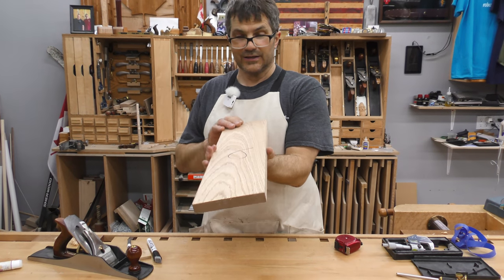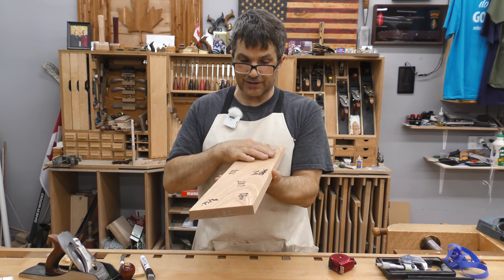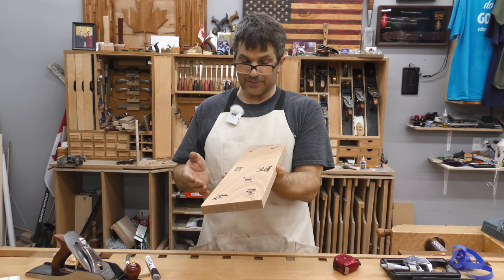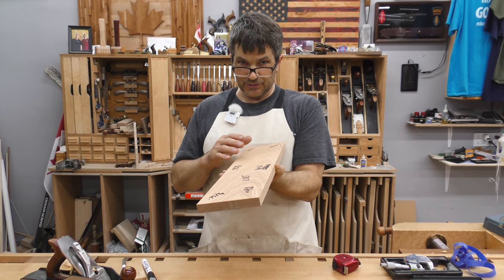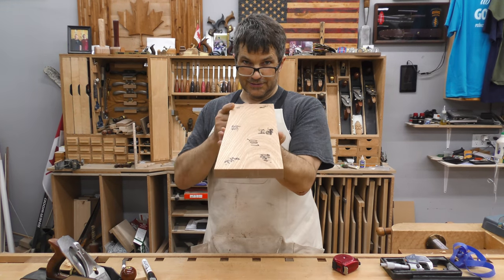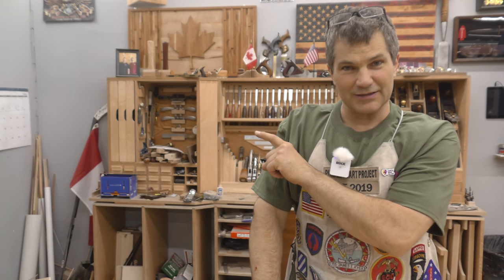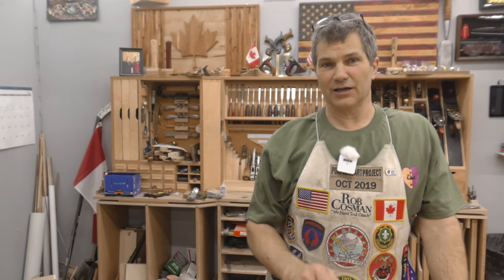If you enjoy my method of work and like my style of teaching, click on any one of these videos to help take your woodworking to the next level. I've always said better tools make the job so much easier. If you click on the icon with the plane and the chisel, it'll take you to our website and introduce you to all of our tools that we actually manufacture right here, as well as our workshops both in person and online. Good luck.